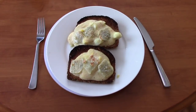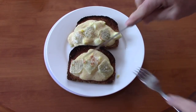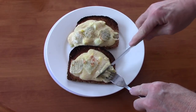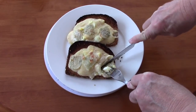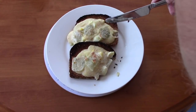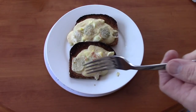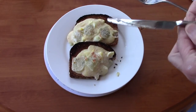Fresh out of the broiler. Let's give it a try. The cheese started to get a little browning on top. I'll try to get some egg in there too. It's very good.